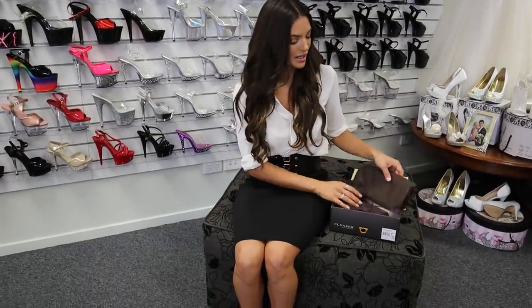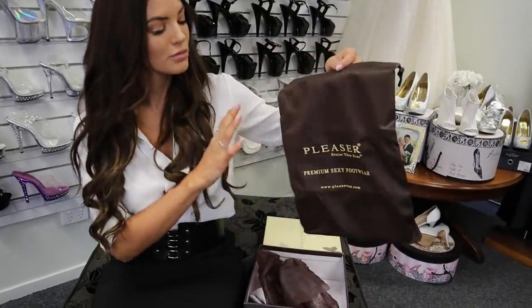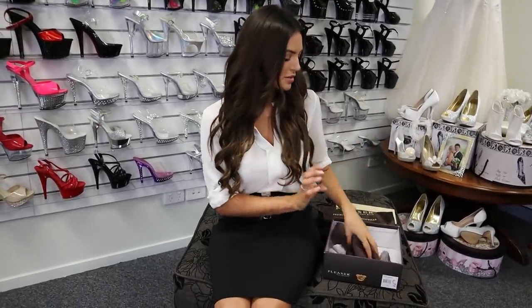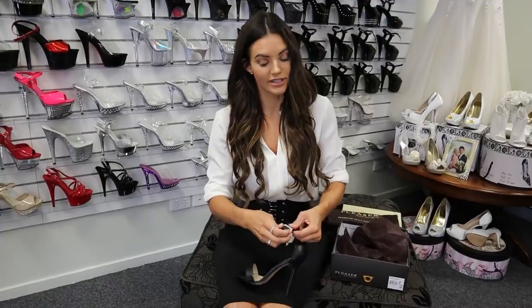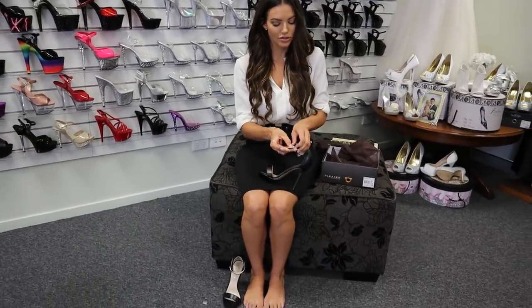Pleaser always does a really nice packaging job. You get a lovely little travel bag that you can put the shoes in so they don't get scratched if they're in a suitcase or rolling around in your car. They each come wrapped individually as well. I'm wearing a size 37 which is around my normal size, so they're pretty true to size.